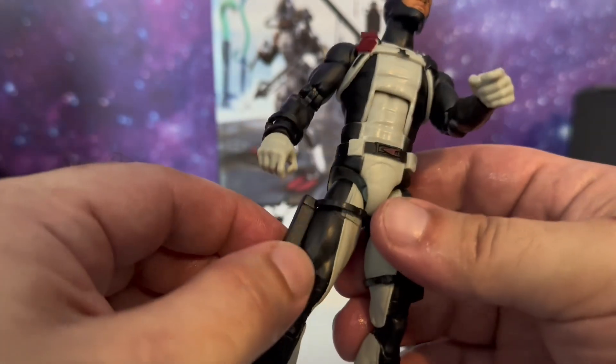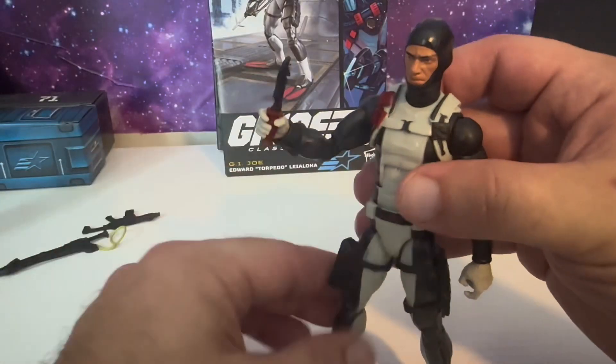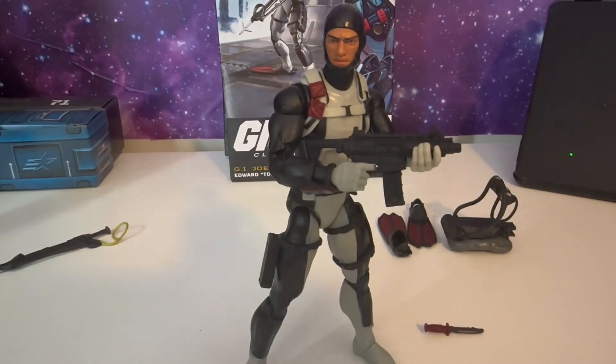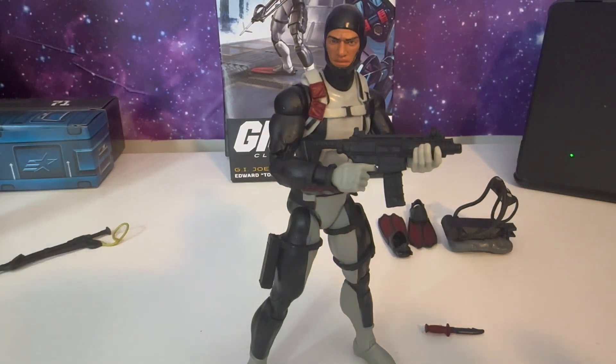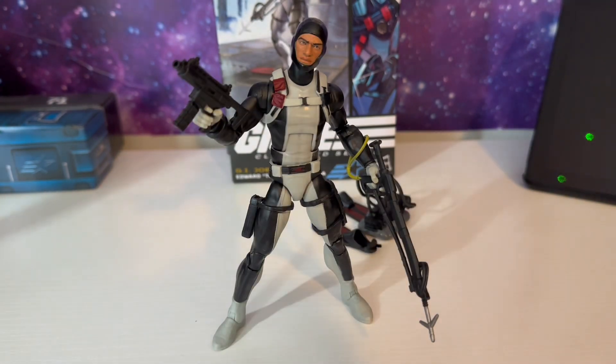And once again, the sheath for his knife on this side. He has both hands — that's the only hands he comes with. They are trigger fingers. He can hold his knife just like so, his machine gun just like so, and the harpoon gun just like so. And here he is double wielding his weapons.